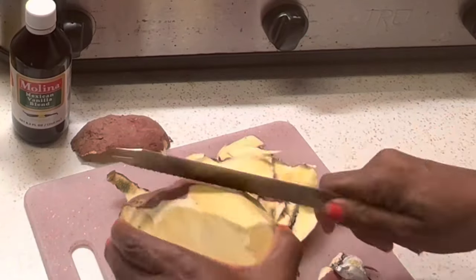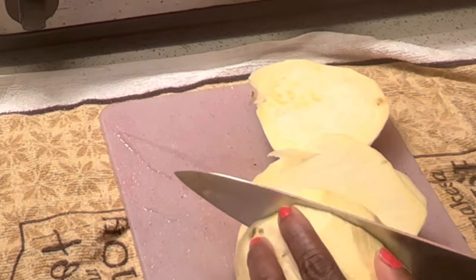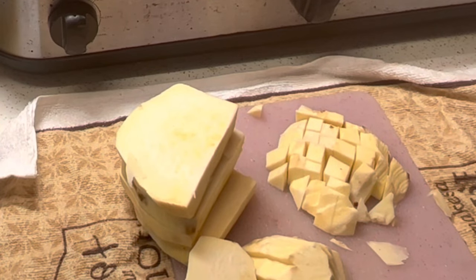The first thing you're gonna do is peel your boñato and then dice it up into smaller pieces. Okay, lo vamos a pelar y picar en cuadritos o trozos.